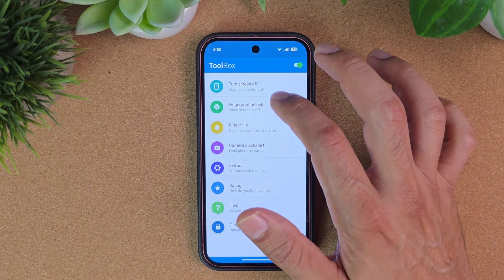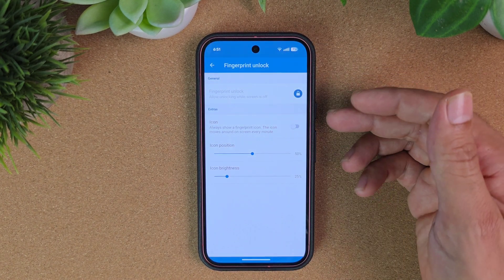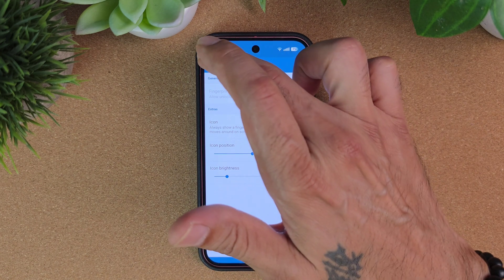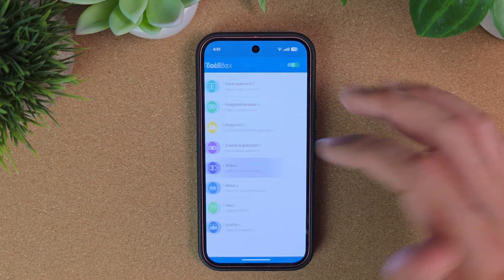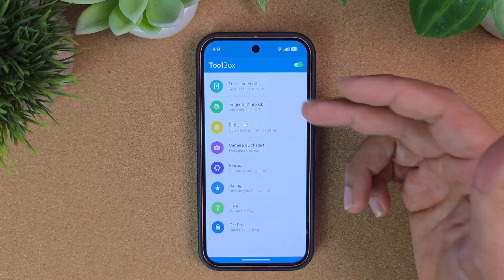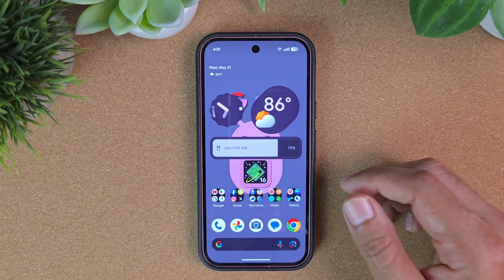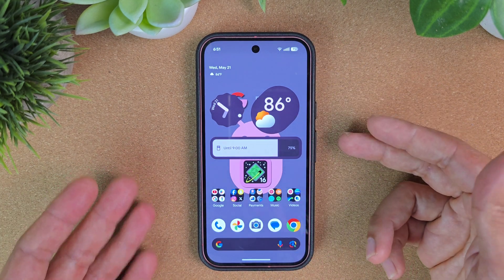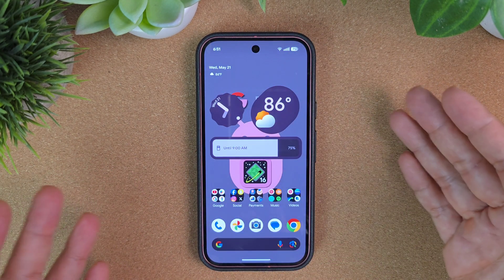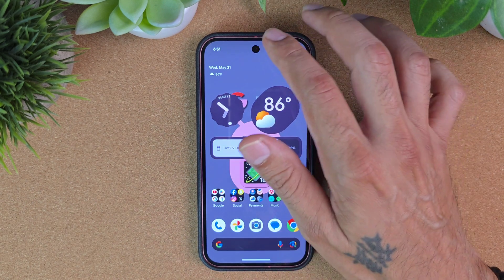You also have a lot of other features, like fingerprint unlock when the screen is off — it'll show the fingerprint icon. If you have always-on display, that really won't matter. There are a lot of different features you can get if you purchase this, but for me all I wanted was to turn off my display without messing with the stock launcher, because the Pixel launcher I actually like — it themes well and works well for me. Very nice app to download.